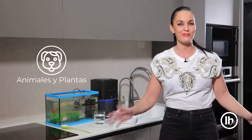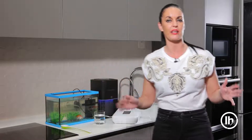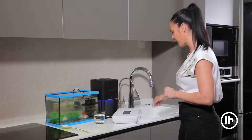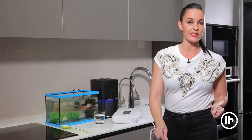Hola familia, hoy quiero daros trucos para nuestros animales y nuestras plantas. En primer lugar, ¿cómo podemos bañar a nuestros animales con agua ozonizada? Pues muy sencillo: cogemos un barreño grande o directamente en la bañera, como estáis acostumbrados a bañar a vuestros peluditos. Y es tan sencillo como coger el ozono y con la piedra difusora lo metemos directamente en el agua.